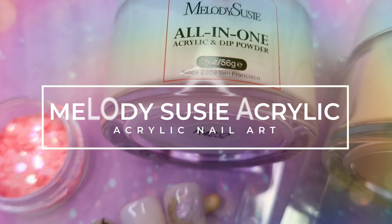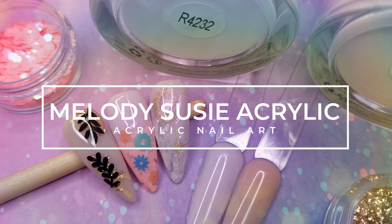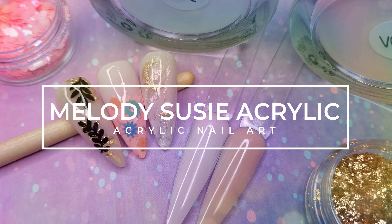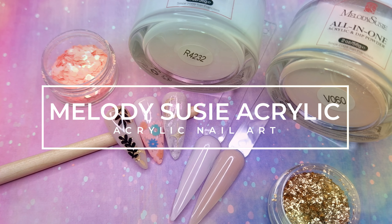Hello everyone and welcome to my channel. I hope that you are all good. In today's video I have a Melody Susie acrylic review. I'm also going to use the colours to do a little bit of acrylic nail art as well, so I really hope you all enjoy watching.